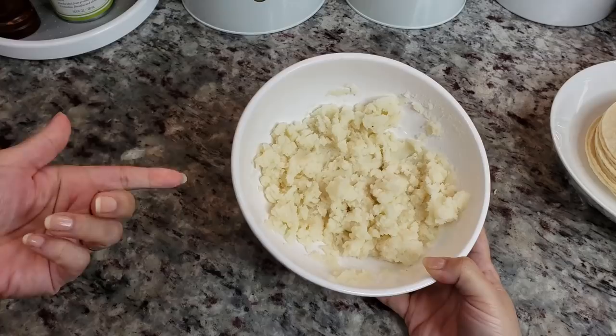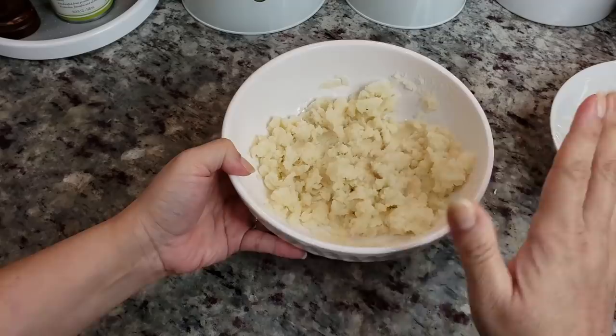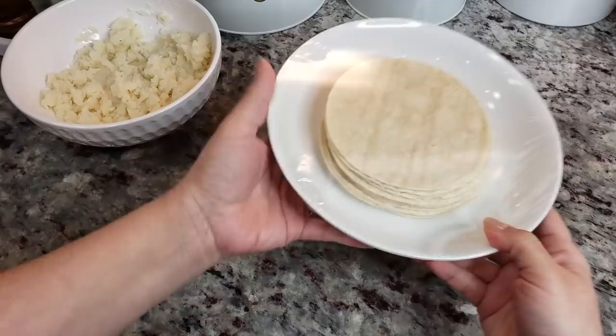Once you've mixed your potatoes, taste for salt. These are not overly salty and I'm okay with that, but if you like a lot of salt or seasoning, play with the ratios and make it your own. I'm going to let these cool before I add the cheese, because I don't want the cheese to get too melty before I roll these up. You want to cool this completely.